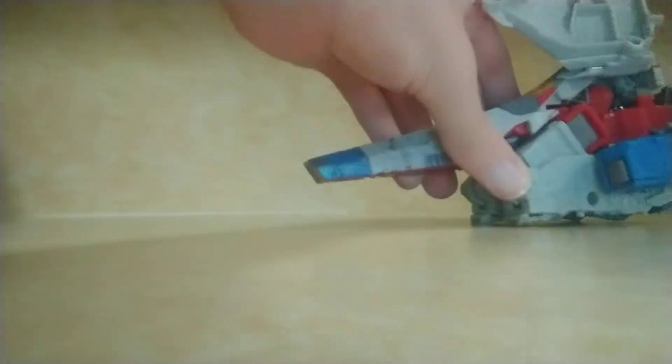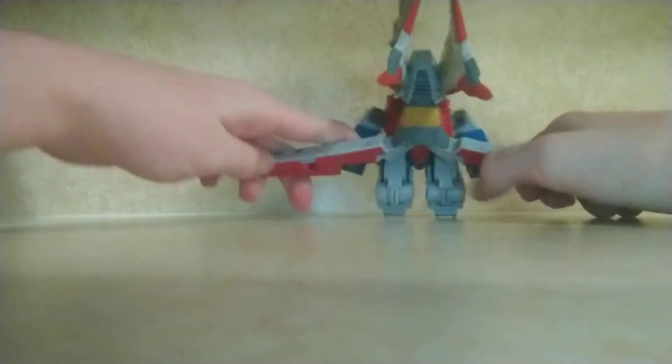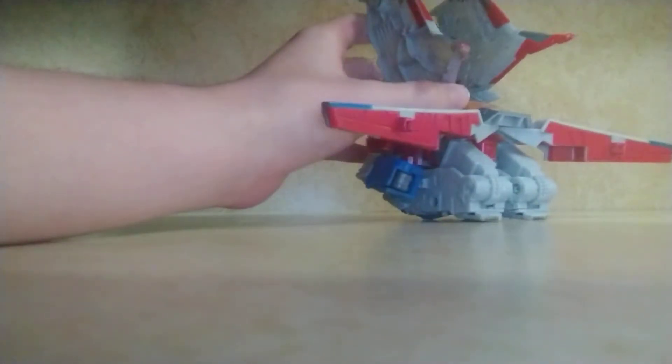First, we open up the wings. Then we split apart that section, so it looks like it's blown up.